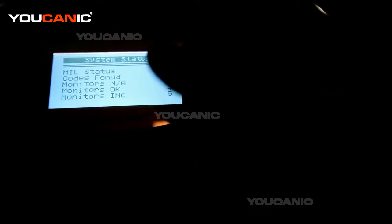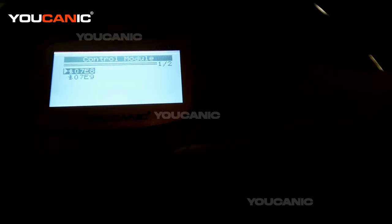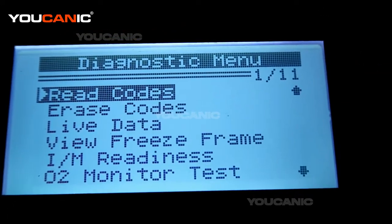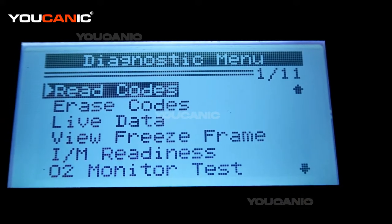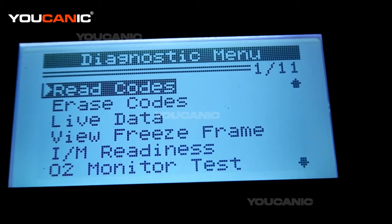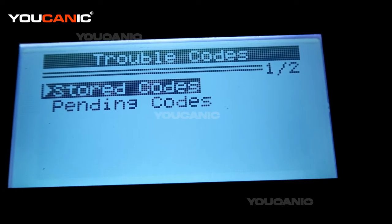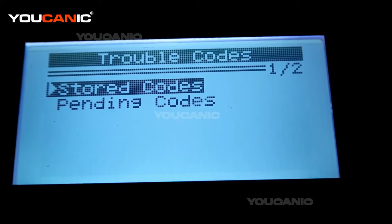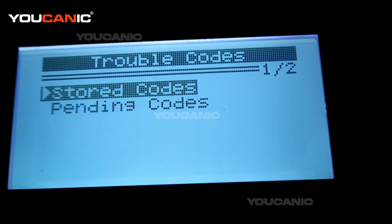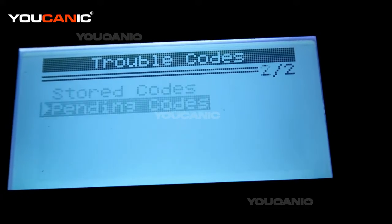This is data on the scanner. Here it tells you the check engine light is on — 14 codes, monitors incomplete. You can click the first option. Here we can do a number of things: read codes, erase them, and even check if a vehicle is ready to pass the emission or smoke test as it's called in some states. Go to read codes and press enter. There are stored codes, permanent codes, and also pending codes — a lot of times codes are going to show in there. You want to check both.